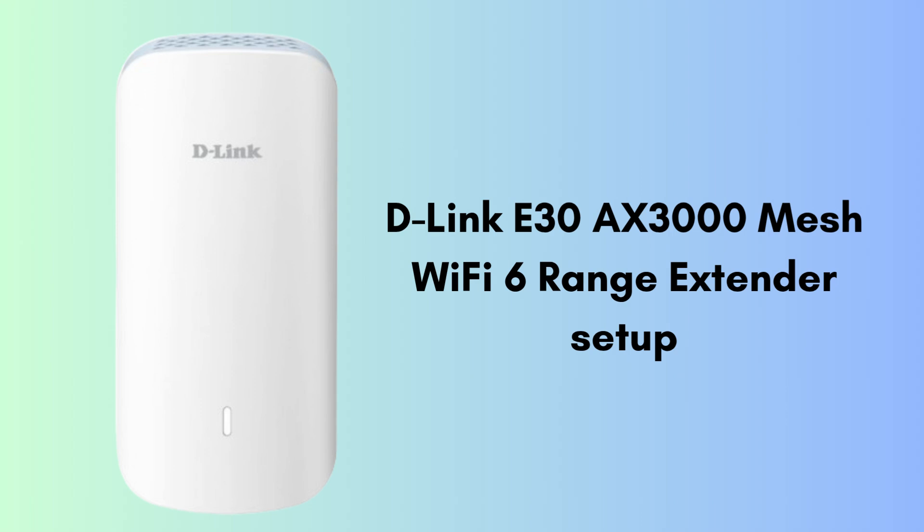The D-Link E30 AX3000 Mesh Wi-Fi 6 Range Extender is a powerful device that boosts your existing Wi-Fi coverage using the latest Wi-Fi 6 technology. So watch this video till the end.